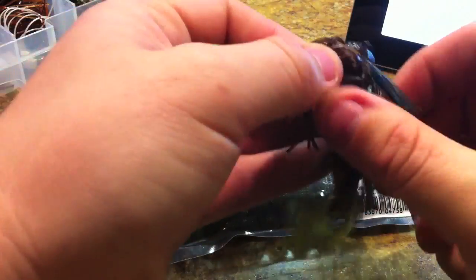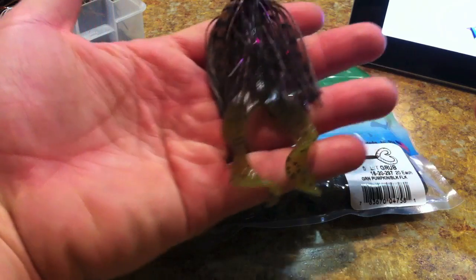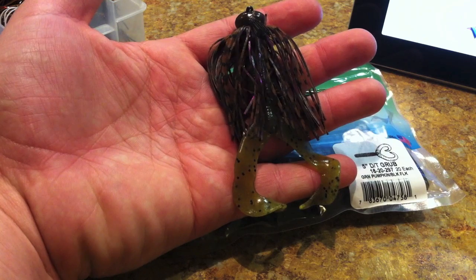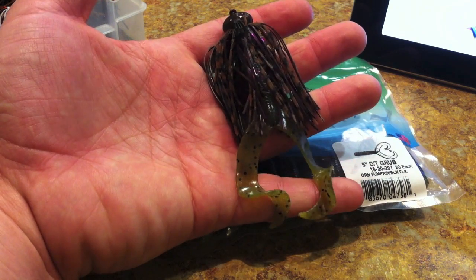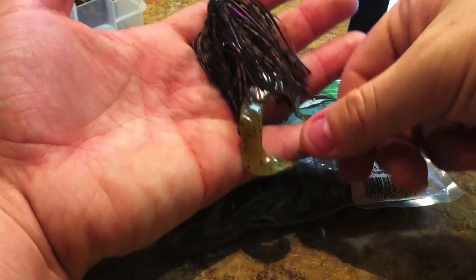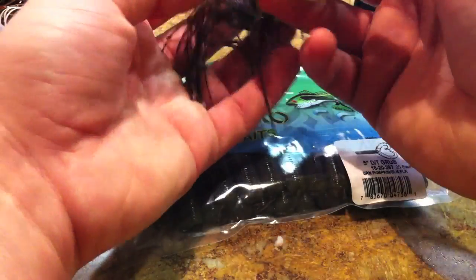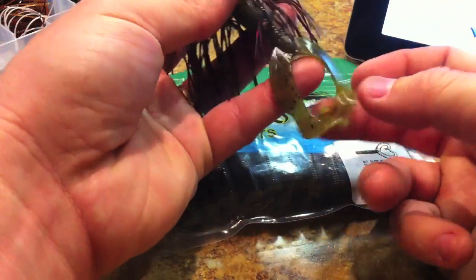I have one rigged up on a football headed jig here — they look great and offer a lot as a jig trailer. Jig trailers are fairly simple; usually you're using some kind of crawdad imitation, and that's exactly what these look like. They can look like the pinchers of a crawdad.